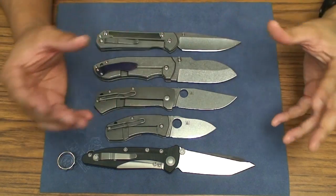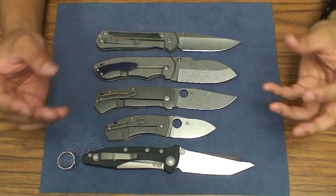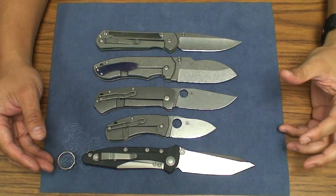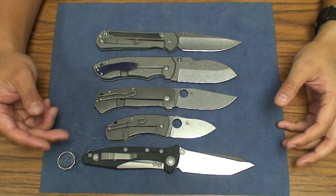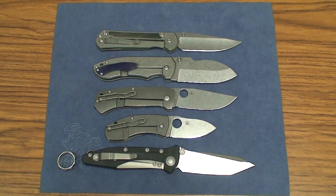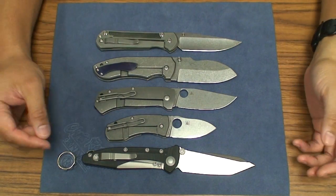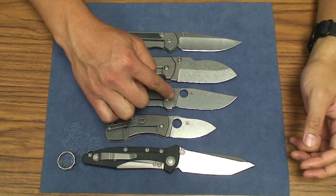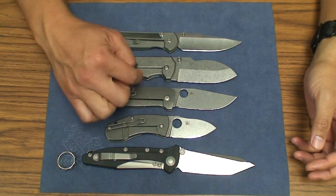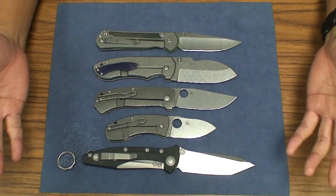It just felt great — the contouring of the carbon fiber was super smooth and polished. It felt great in the hand. It had an almost customized orange backspacer. I'm not a big fan of orange G10, but if you really like that, it looks great. And it even had orange G10 pivot collars that looked nice with the knife.